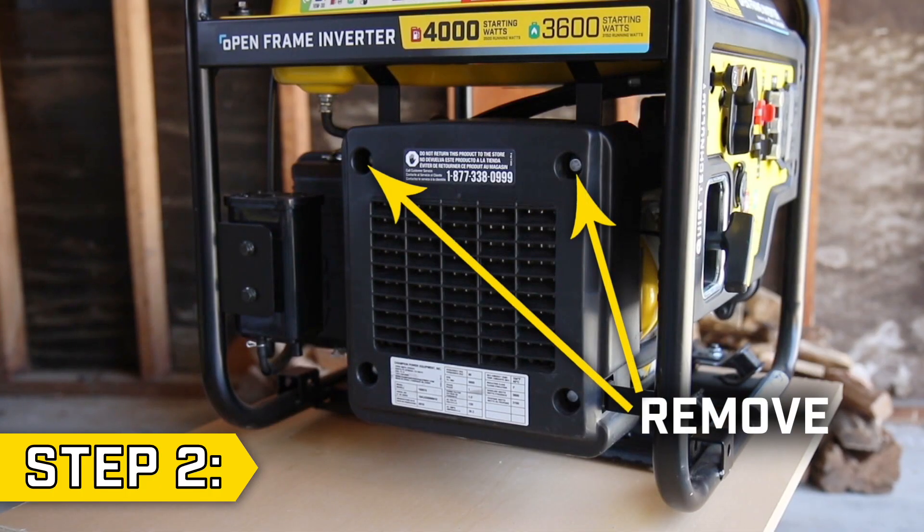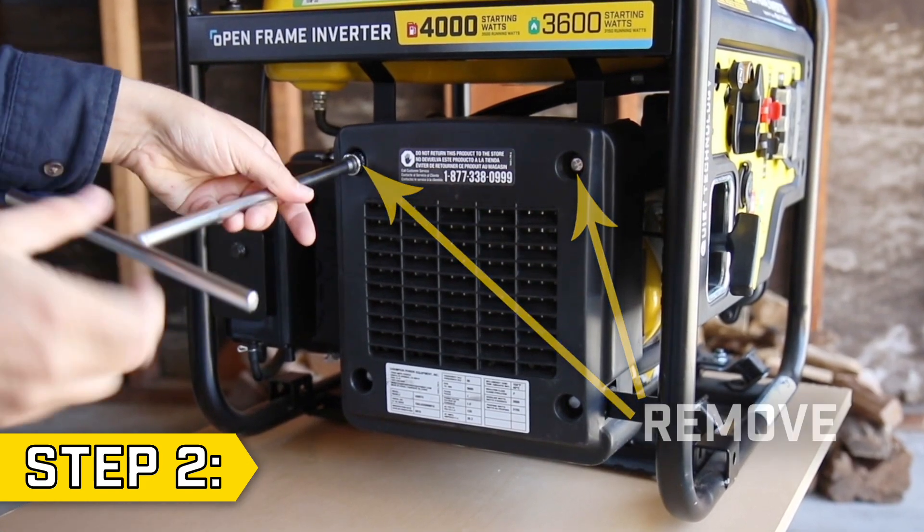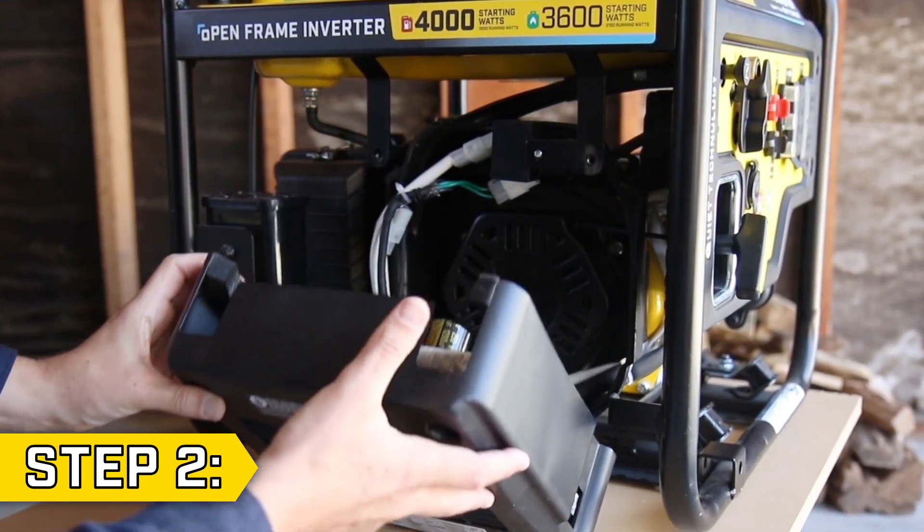Step 2. Remove the top two bolts on the control unit cover using a 10mm socket, then fold down the control unit cover.